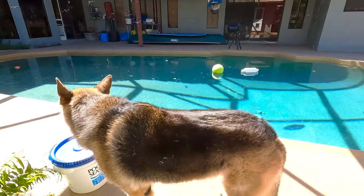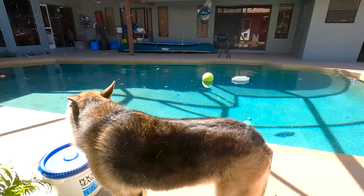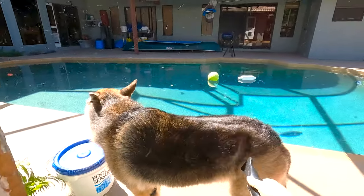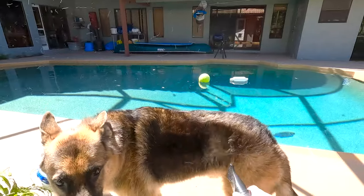Unless you have a poodle-like dog, I don't recommend doing this in the house. I like it. I like this better than my other one. I give this five stars.